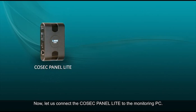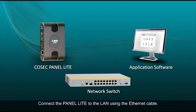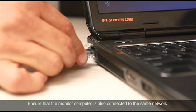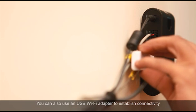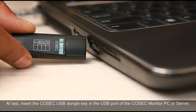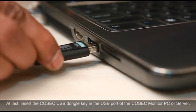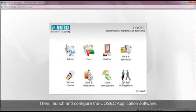Now let us connect the Cosec panel to the monitoring PC. Connect the panel to the LAN using the ethernet cable. Ensure that the monitor computer is also connected to the same network. You can also use a USB WiFi adapter to establish connectivity of the panel to the Cosec monitoring computer. Finally, insert the Cosec USB dongle key in the USB port of the Cosec monitor PC or server, then launch and configure the Cosec application software.